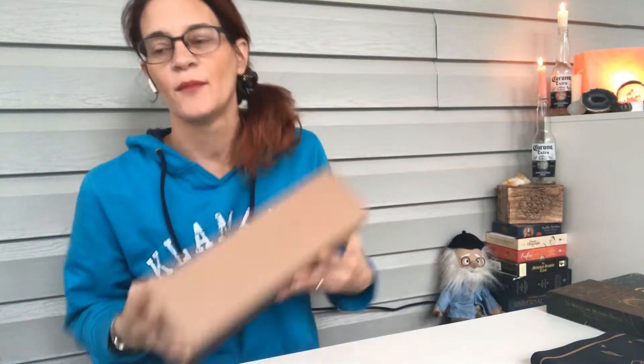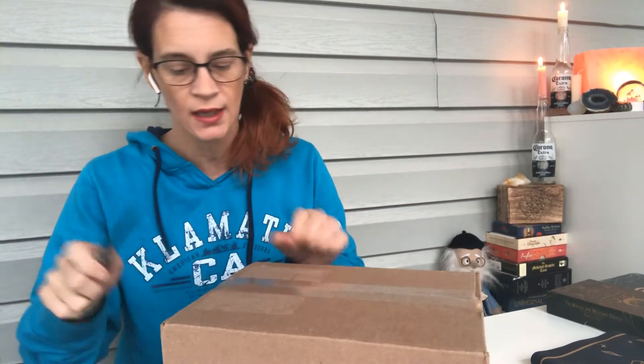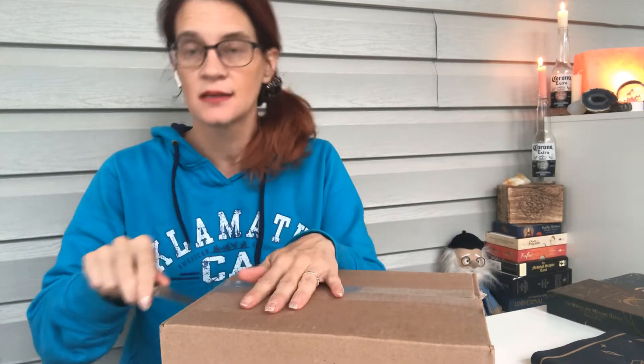Hi guys, it's Brandy. This actually came on — I think it was Saturday. Today is Monday, but it was Easter and Passover weekend. With six kids, I was too busy to do this.